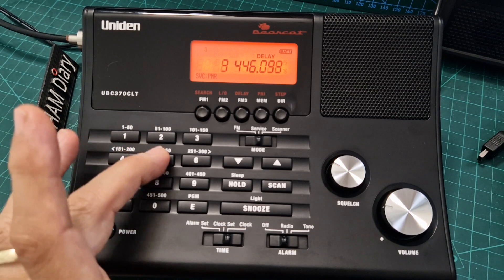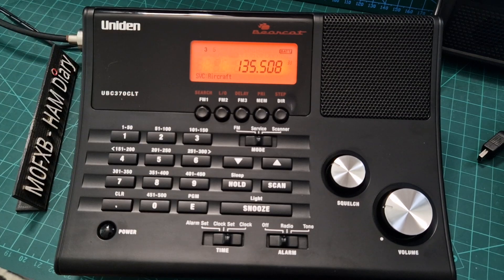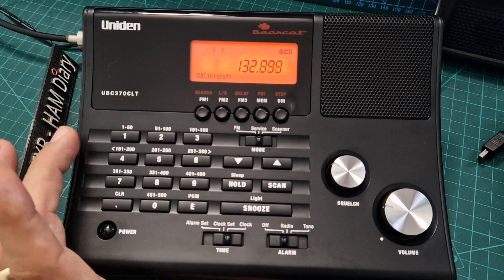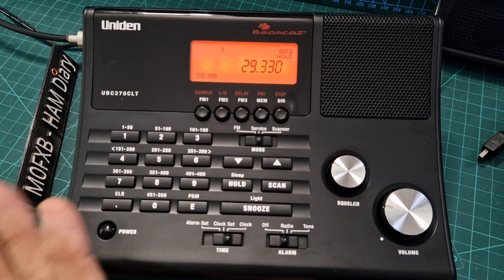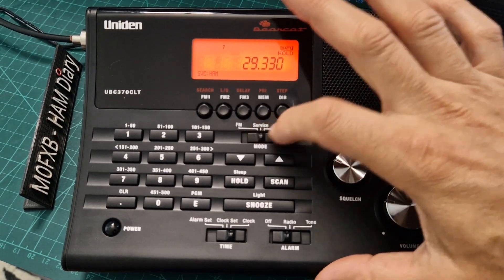It seems to be flicking back and forth, so let's try another one. It's now scanning three and five — if it felt like an air band channel. Let's choose number seven, deselect number three and even number five, and that looks like a CB band type frequency. That's how you scan, and you can press hold and it will stop. Now let's just go to scanner mode again.